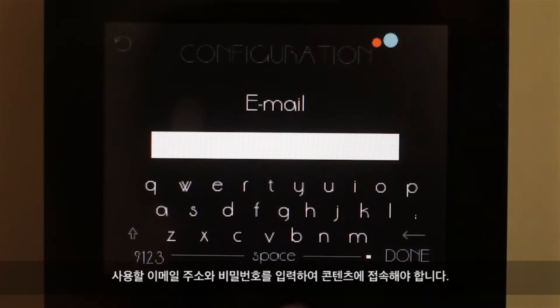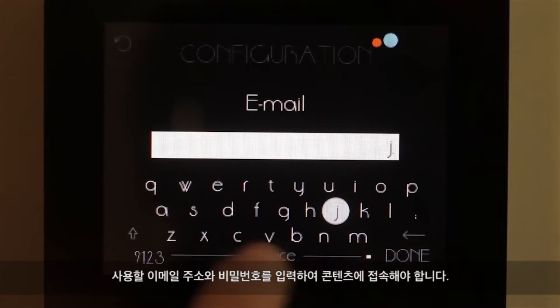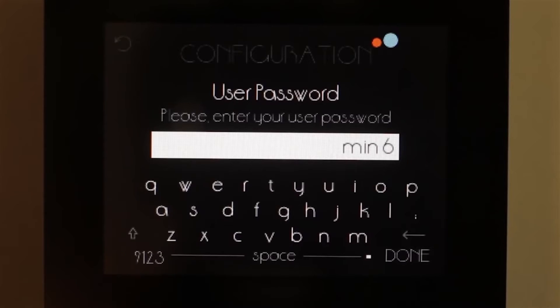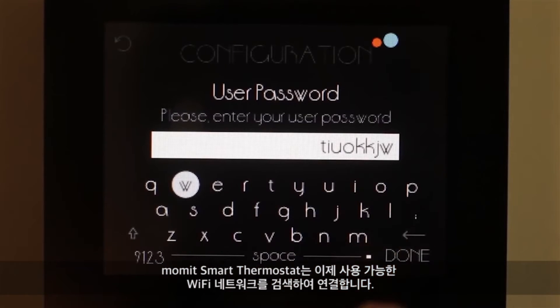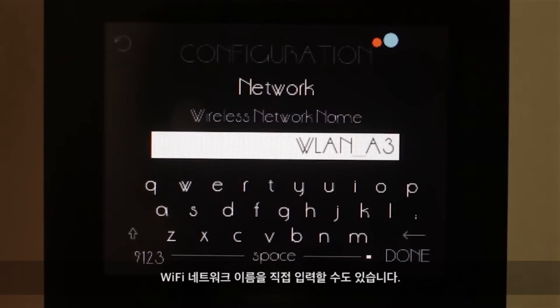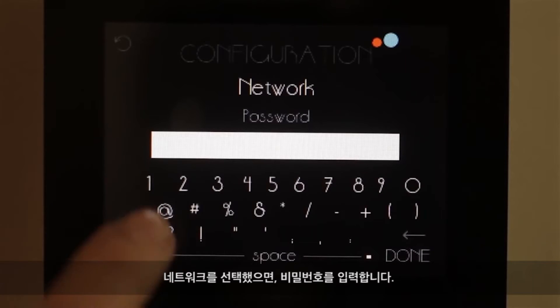Enter the email address and password you want to use in order to access the contents. The Mommit Smart Thermostat will now scan for available Wi-Fi networks to connect. You can also enter manually the name of your Wi-Fi network. When you have selected it, enter the password.